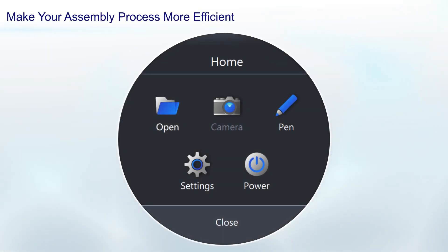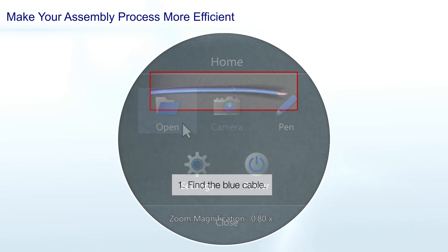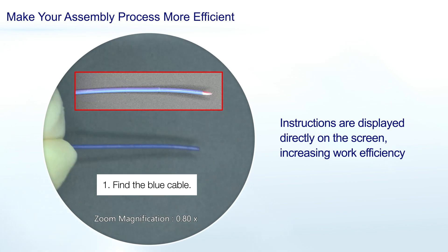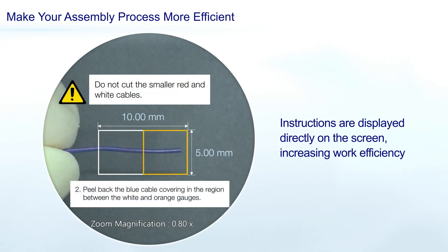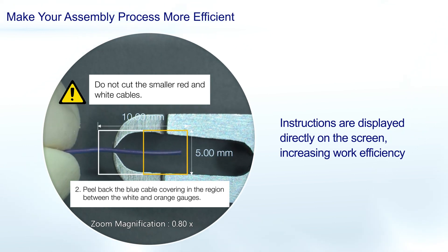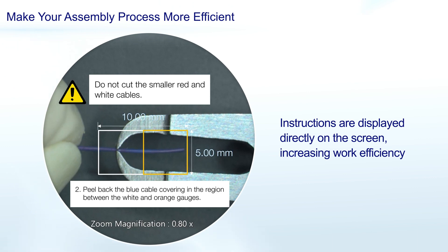On the manufacturing line, the ability to project instructions and procedures in the microscope's field of view simplifies complex microscope-based manufacturing tasks. By looking through the oculars and remaining focused on your work, you can easily follow the assembly instructions without stopping or memorizing directions, reducing the risk of human error.